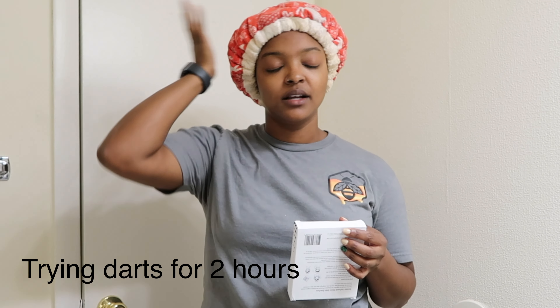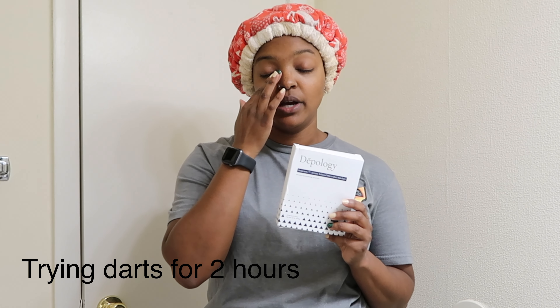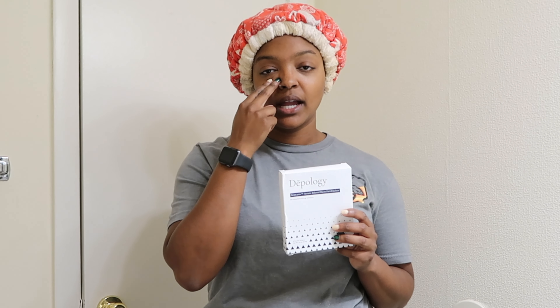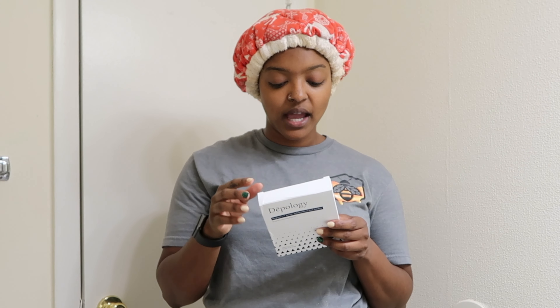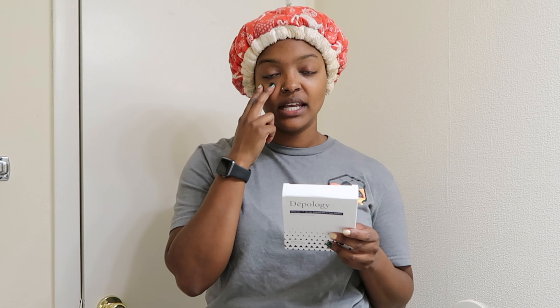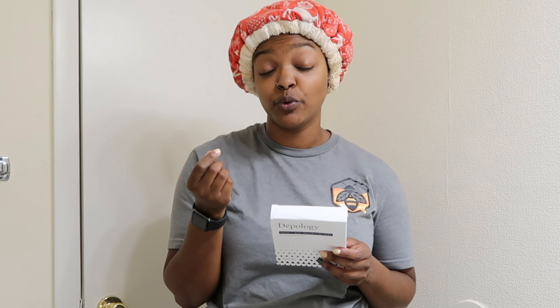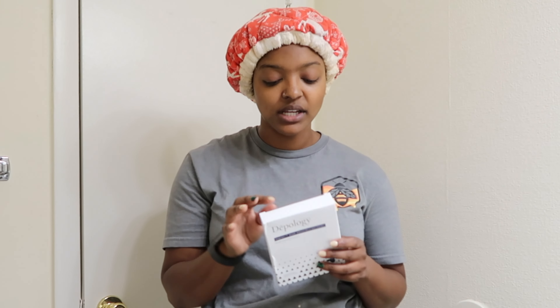It's Sunday — self-care day, wash day, all of the above. I've already washed my face. Remember I said I was going to try the Deepology dart for two hours to see if that sticky residue stays. I did leave them overnight again and it left the sticky stuff again. When I washed it off my skin was still glowing and looking really good, so the sticky stuff doesn't bother me as much as the first time.